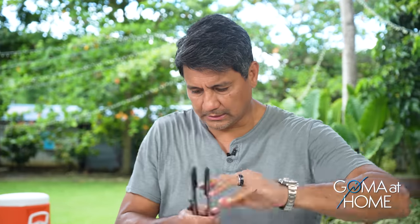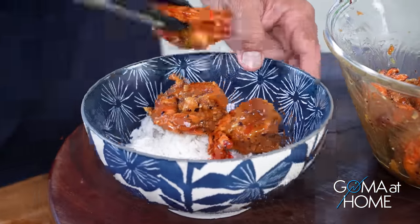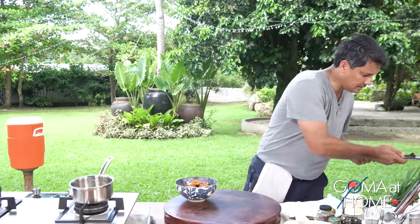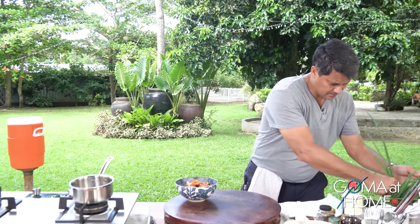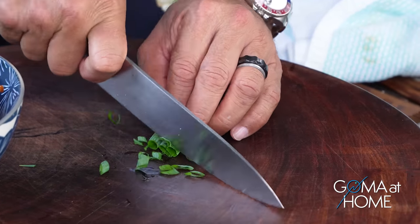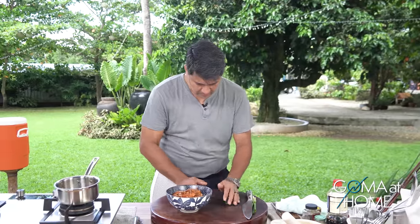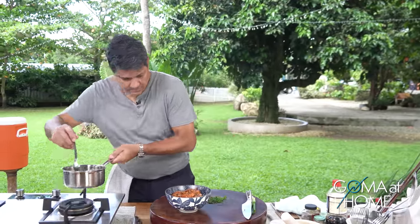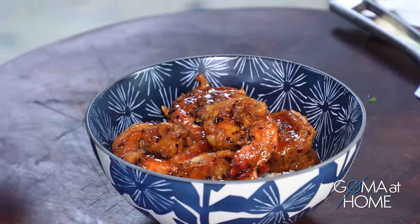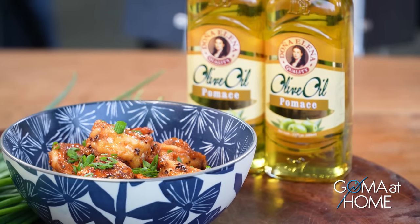We have a bowl of hot rice. Place the shrimp on top. Flatten it out nicely, and garnish with some spring onions. Before finishing, add the remaining honey sauce over the top. Here is our honey butter chili shrimp — beautiful!